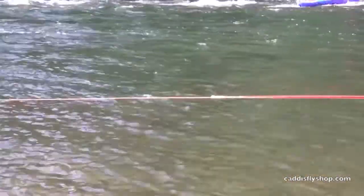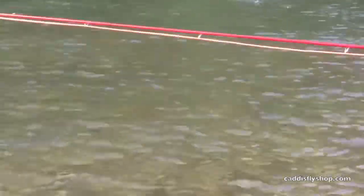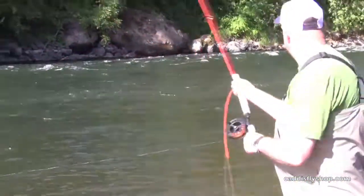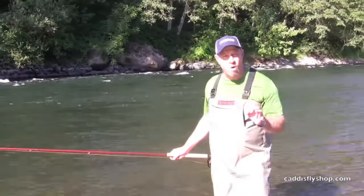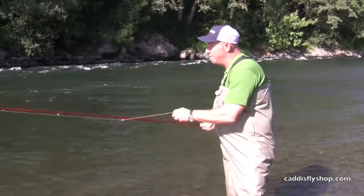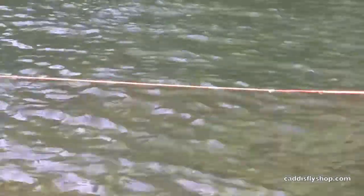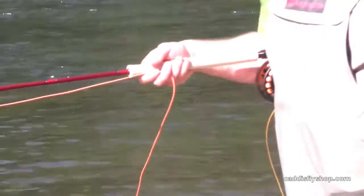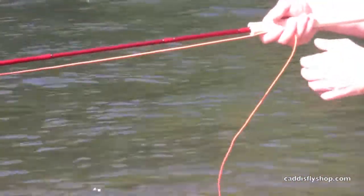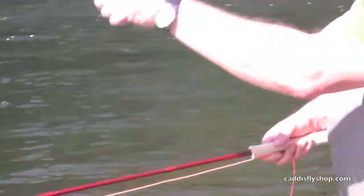Slick Shooter has 14 feet of handling line. About the time that handling line hits my hand, my overhang is set. As I strip in, I hit the handling line which is again 14 feet behind the Slick Shooter loop. Once that handling line hits my hand, one strip after that, I've got management and control of the Slick Shooter through the handling line on my rod, and I've got my overhang mark dialed in.